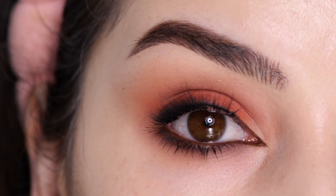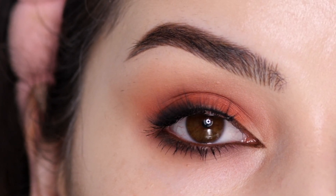Hey everyone, Ashley here and this is the look I'm going to be creating today using the Huda Beauty Warm Matte Obsessions Palette.